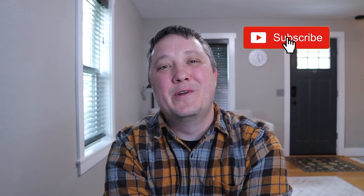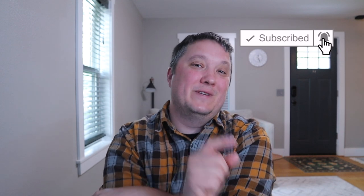Before we get into it though, I want to ask you guys to please hit like on this video and subscribe to the channel. I'm going to do a really cool giveaway when we get to 500 subscriptions, so you do not want to miss that.